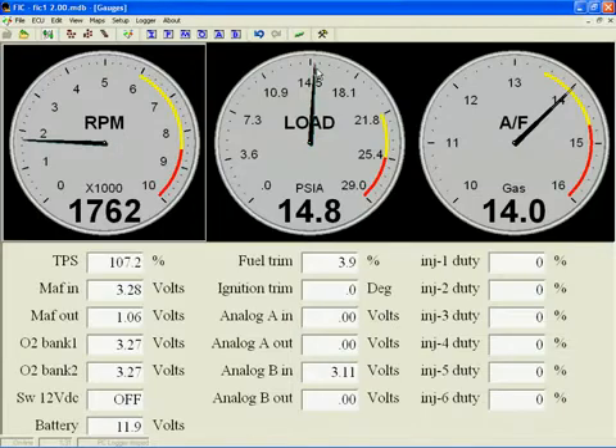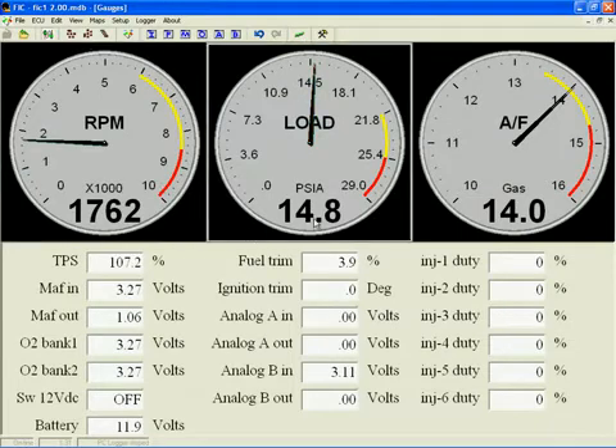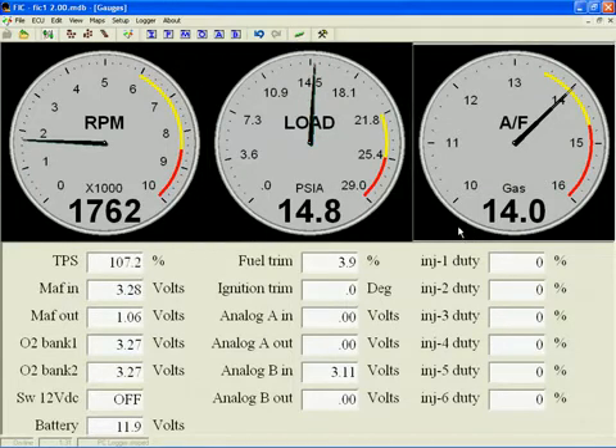Once opened, you're going to see three gauges across the top: RPM, Load, and AFR. These gauges are fully customizable.